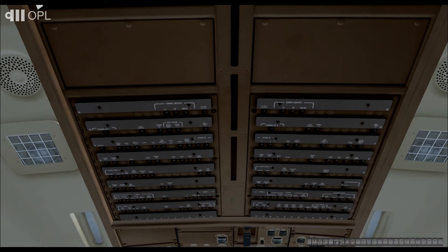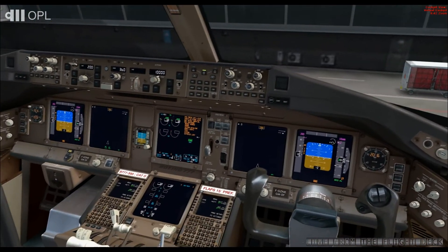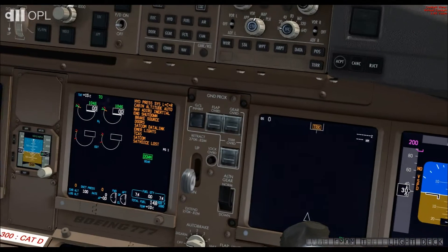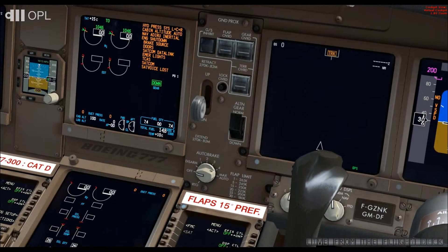Once this is done, let's go sit down at our station. Proceed with the first elementary safety checks. Make sure the landing gear lever is in the down position, and that the alternate gear cover is folded down. Now verify the following elements.